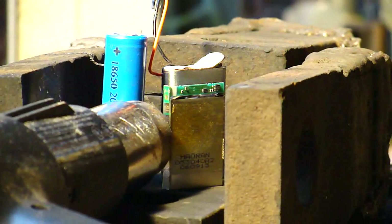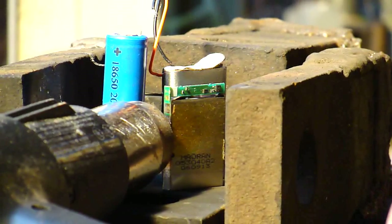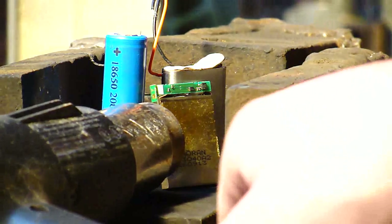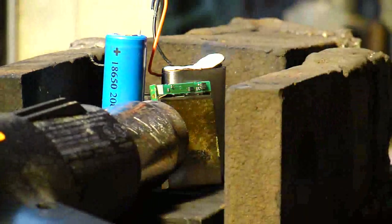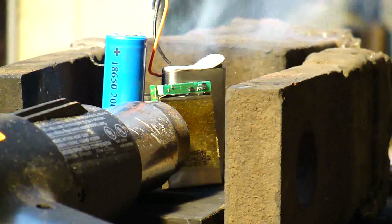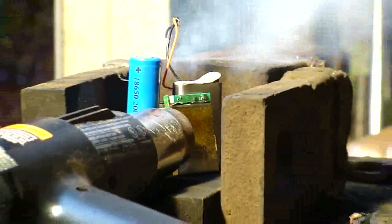The phone battery is open. I'm going to focus the heat in on just the Nintendo DS. Listen to that sound — it might catch fire. It's pretty good.